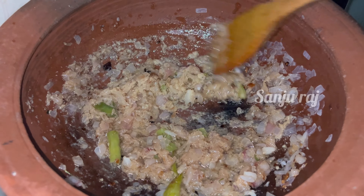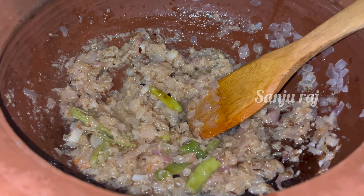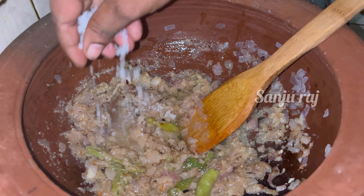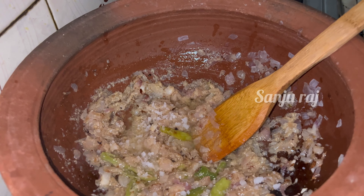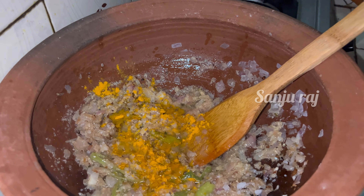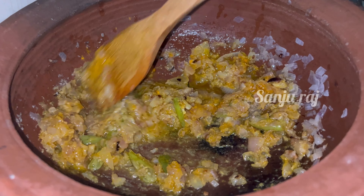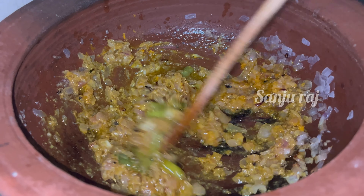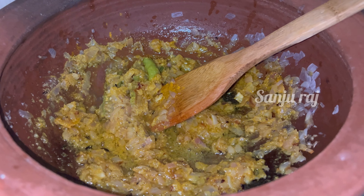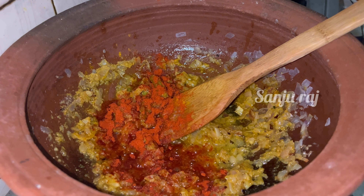I will make some dishes. I will put a cup of rice. I will make some dessert. Let's cook a little bit in the pan.